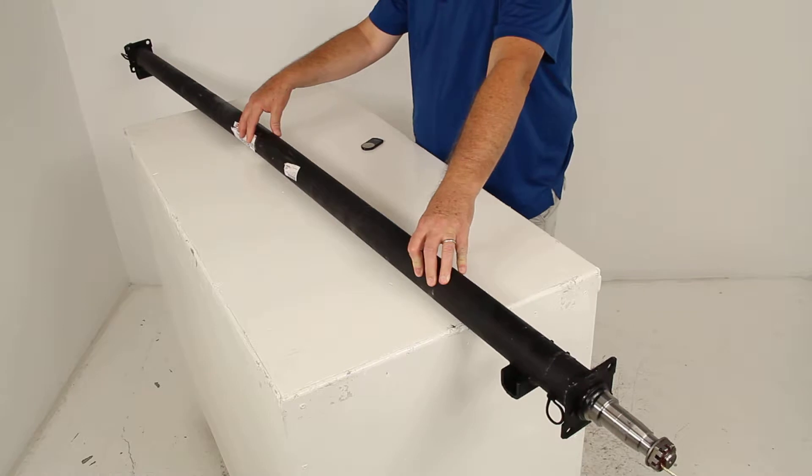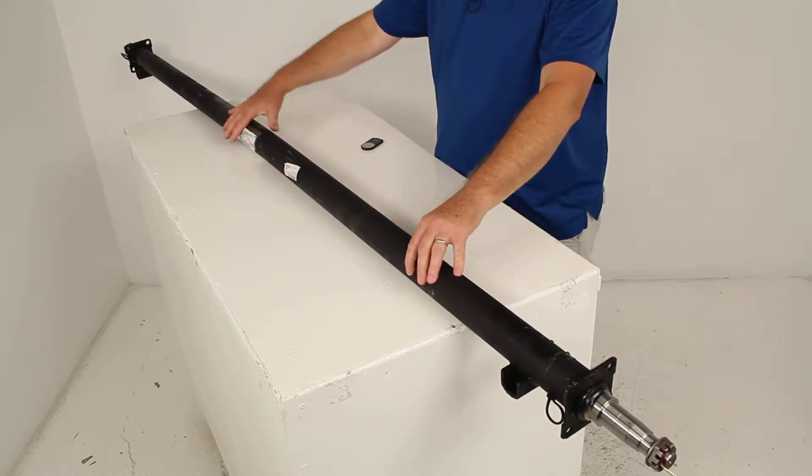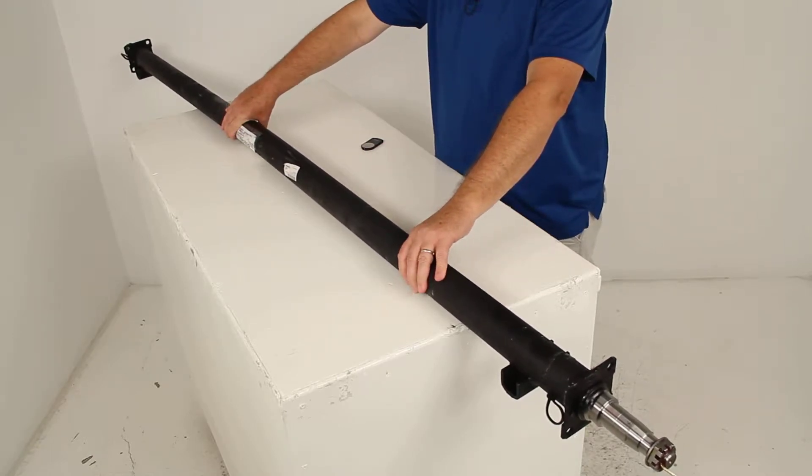This axle beam will act as part of your trailer suspension system. You can use it to replace an axle on your trailer, and you can also use it to fabricate a suspension to fit your application. It's made of a high-strength steel construction.